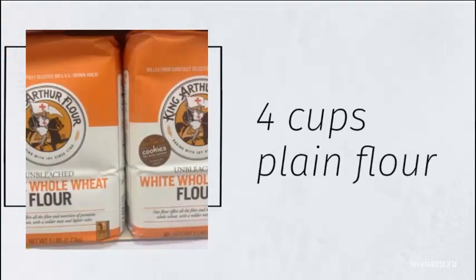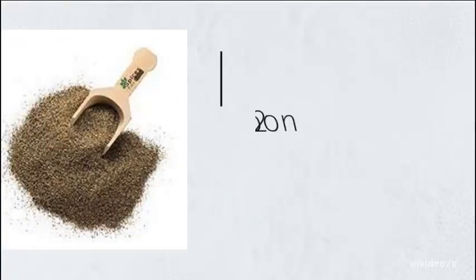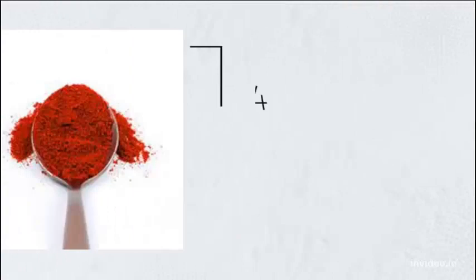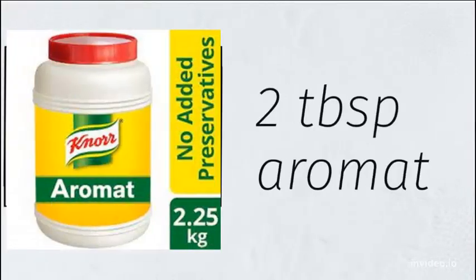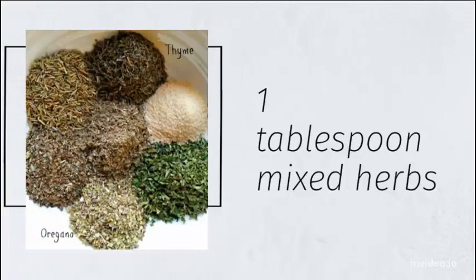4 cups plain flour. 4 tablespoons garlic powder. 2 tablespoons black pepper. 2 tablespoons onion powder. 4 tablespoons paprika. 2 teaspoons cayenne. 2 tablespoons aromant. 2 tablespoons curry. 1 tablespoon mixed herbs.